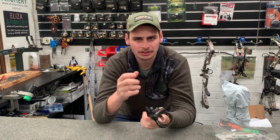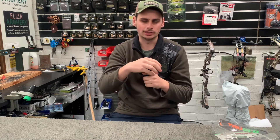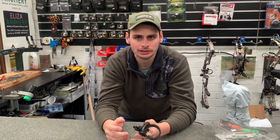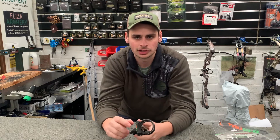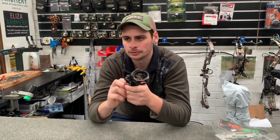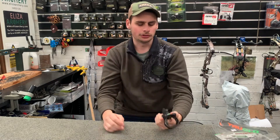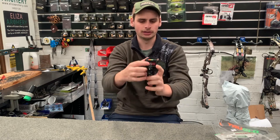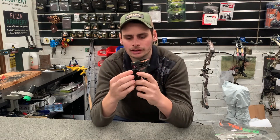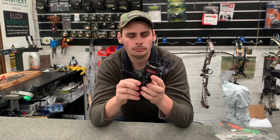It's always worth spending the money to get something with micro adjustments. A lot of cheaper sights just come with a macro adjuster where you put an allen key in and slide the whole thing up and down. That's fine, but as your level progresses — which it does fairly quickly — you'll find you're trying to move your sight just a tiny bit on the target and you bump it too far. I'd always encourage you to spend the extra 50 or 60 bucks on a micro adjust sight. The TruGlow is a really good option. To adjust individual pins, you move the allen keys to shift them, and there's a small knob on the side for your horizontal and vertical adjustments.